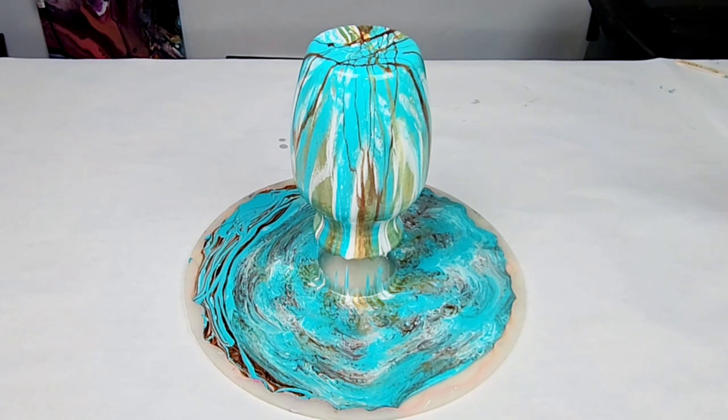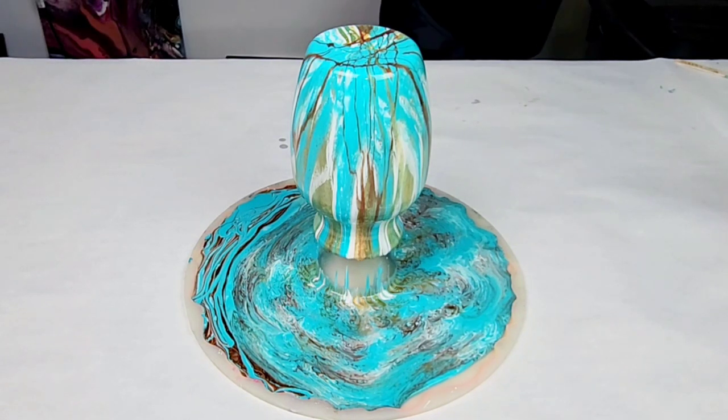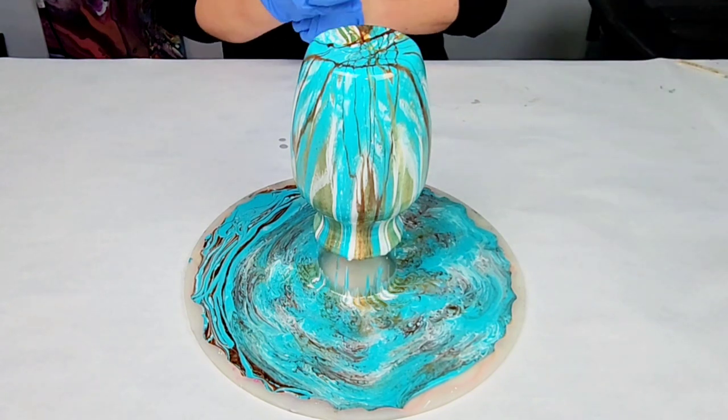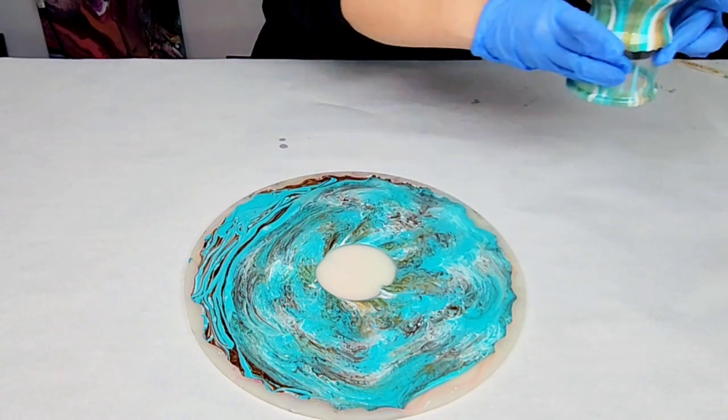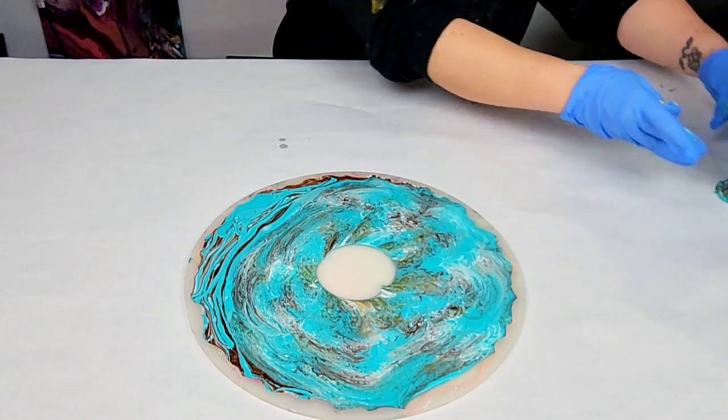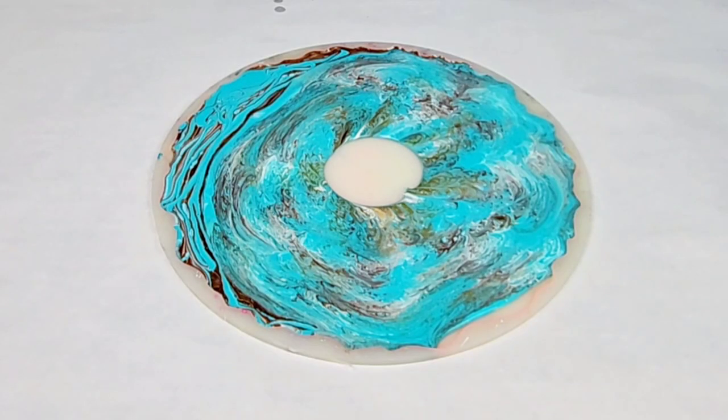It's going to keep going for a while. The cure time is about 24 hours, but it stops moving after a few hours. Once it mostly stopped dripping, I lifted it up by the cup and moved it off to the side so that I could finish the second project.